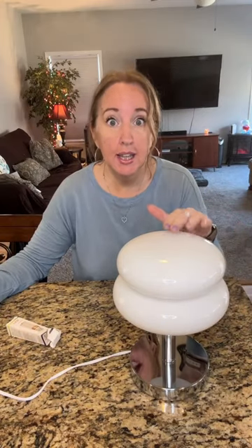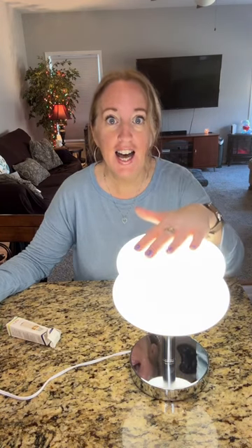It has three light modes. If you turn it on once, this is the white. Turn it off, turn it on — this is the yellow. Turn it off, turn it on — this is the natural light. Very, very nice. I love it.